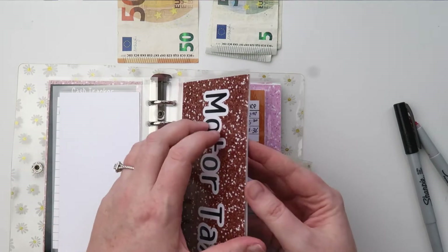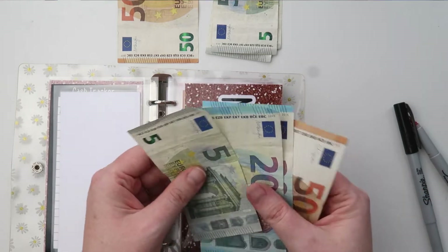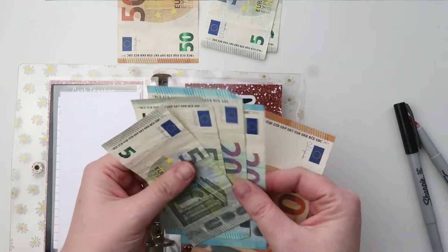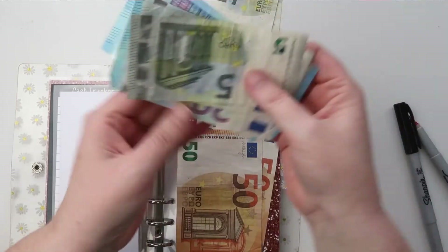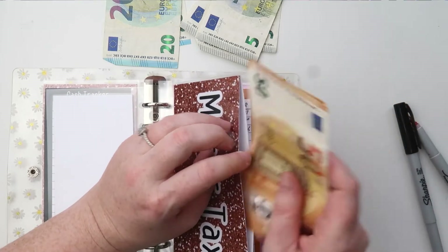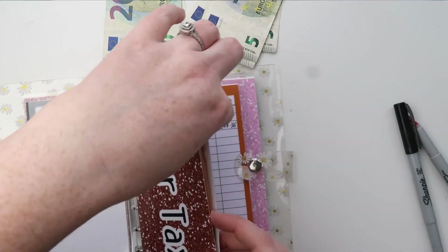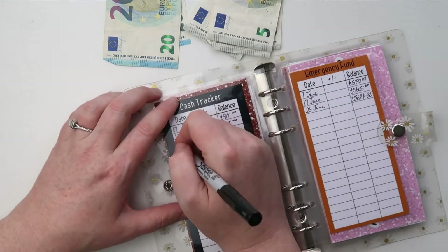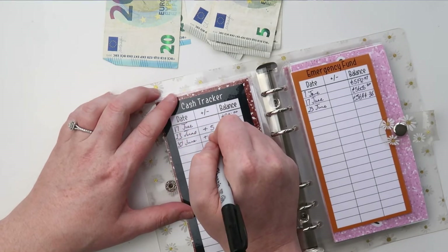Next up is tax — it had 95 euros last week and this week it has 100 which means we need to add five. I'll add the five and then make myself some change. So now tax has 100 euros. Tax is also including the NCT which will be due in August sometime. So we write down: 30th of June, added five euros, giving us now 100.